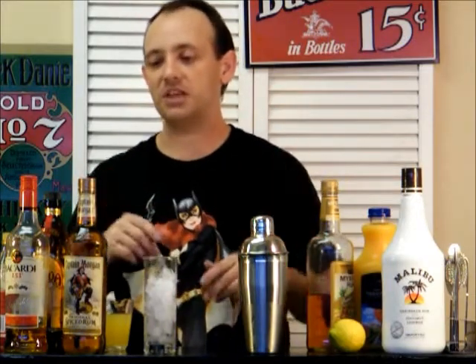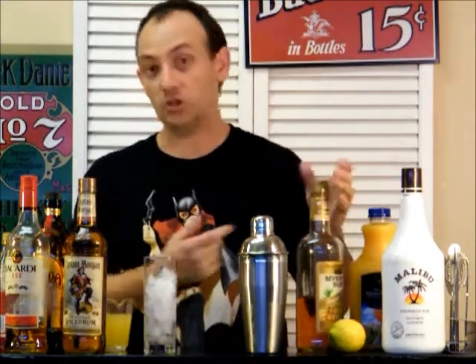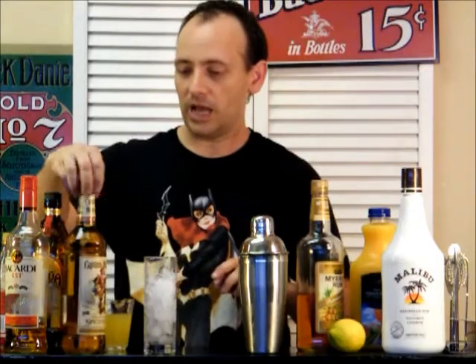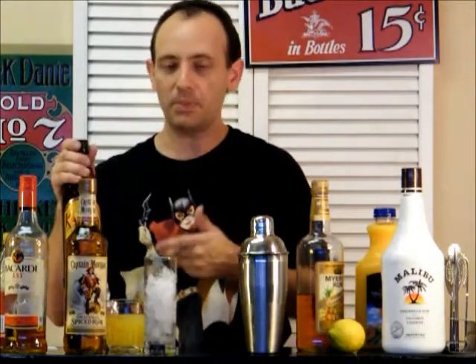You're going to need a few ingredients for this. We've got Malibu, Gold Rum — you can also use Dark Rum — Captain Morgan 151, Orange Juice, a little bit of Pineapple Juice, we're going to squeeze up a lemon, Grenadine. And Kahlúa is optional; some people use it. We're going to try it today and see how it goes.